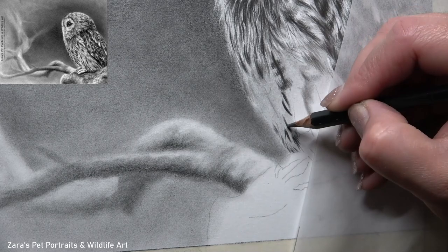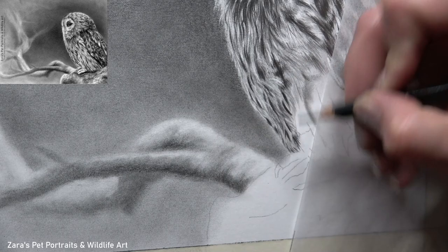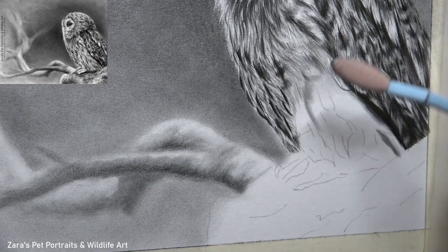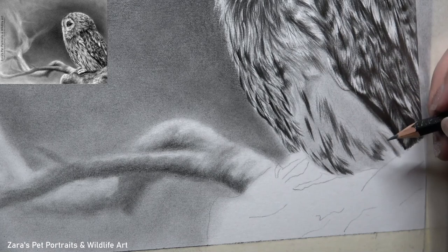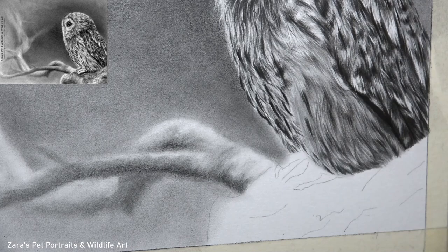Throughout any portrait I'm working on, regardless of the medium, contrast is what I want to be focusing on and getting right. What I mean by that is our values — the shadows need to be dark and the highlights need to be bright. In order to have that nice variation between the two, we're going to make that animal look more three-dimensional. If the shadowed areas are only a mid-grey and we don't go dark enough, we'll end up with a flatter looking portrait. It's really important to keep contrast in the forefront of our mind.